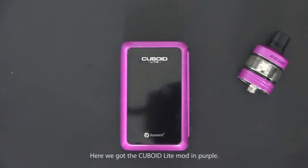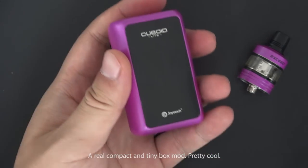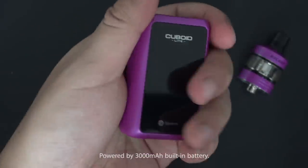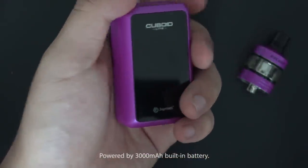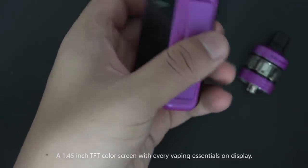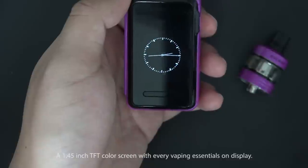Here we have the Cuboid Light mod in purple — a really compact and tiny box mod, pretty cool! It's powered by a 3,500 mAh battery and features a 1.45-inch TFT color screen with vaping session data on display.